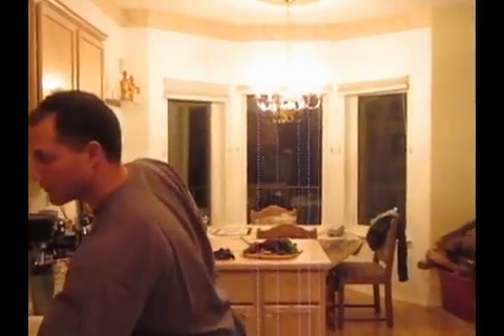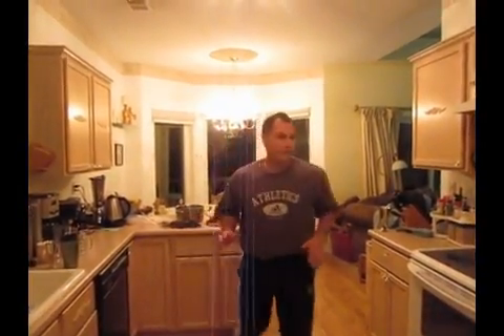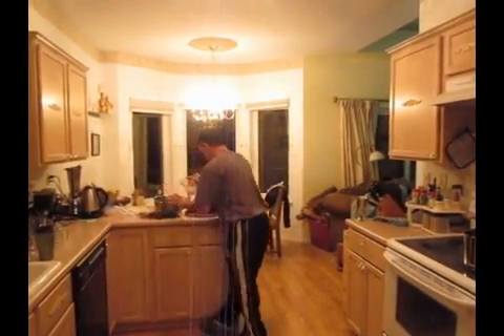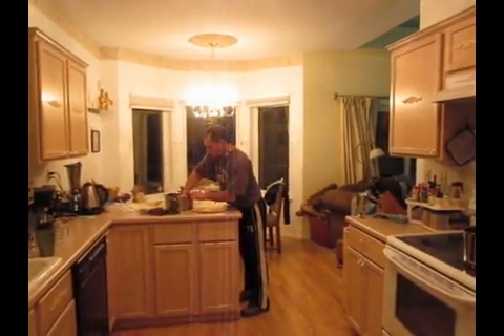So what I'm going to do today is I'm going to take these beets and first I'm going to clean them off. I'm going to take this pot right here. I'm going to take some purified water right here. I'm going to put them in here like so and I'm going to take these three beets and I'm going to soak them, get all the dirt out.